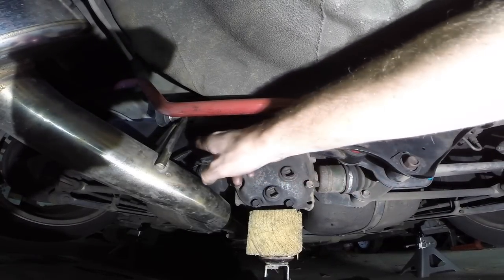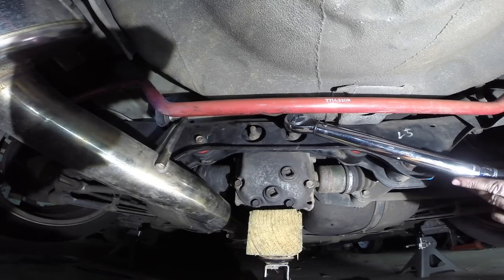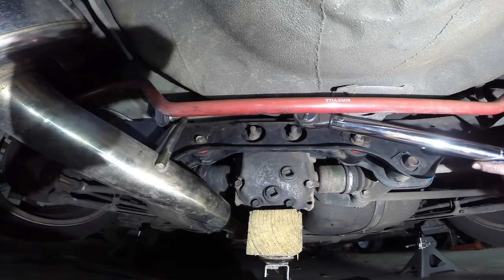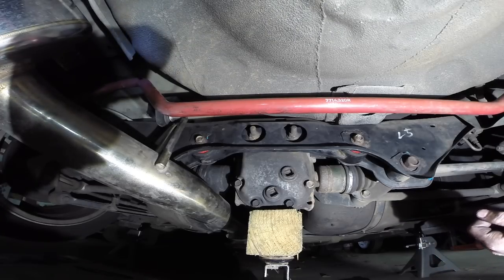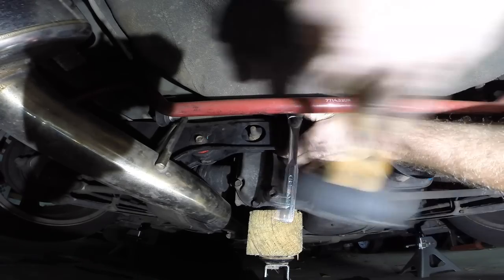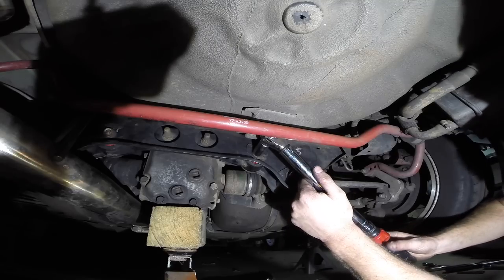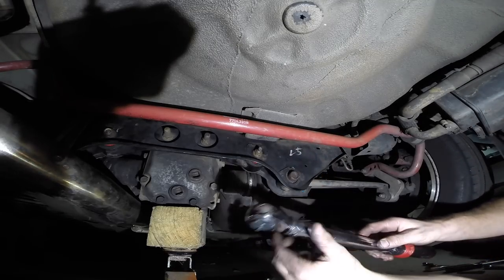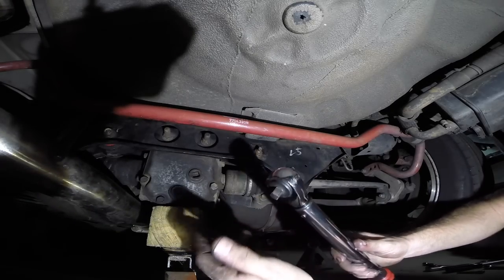You're going to want to torque down all these bolts to 70 foot-pounds. Unfortunately my torque wrench is too bulky to fit and a short socket won't fit — it only fits with the deep socket but the extension is too long due to the sway bar. So I'm just going to guesstimate and torque it to the best of my ability. I think my torque wrench might be broken — it's not making a clicking noise and it's leaking oil out the top.